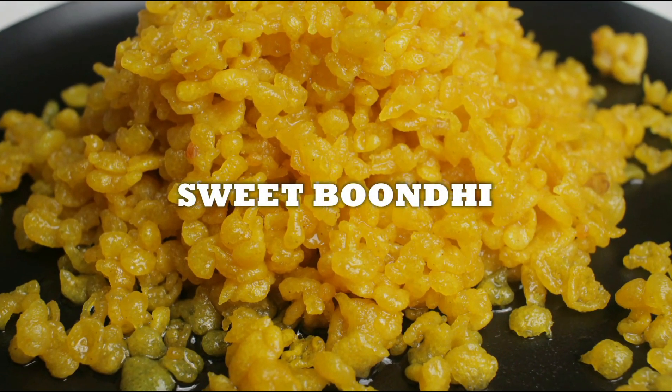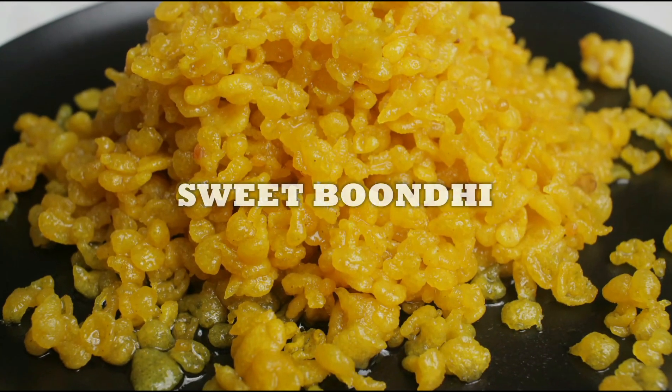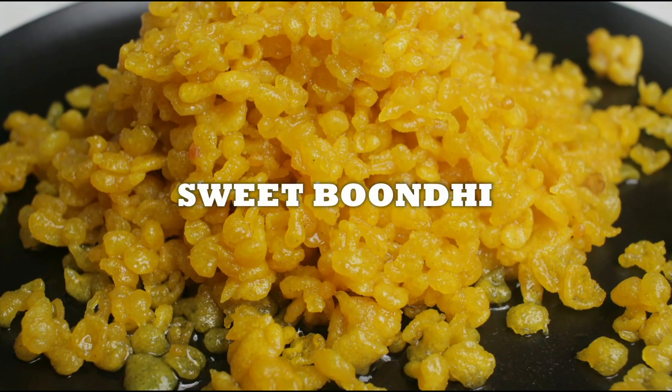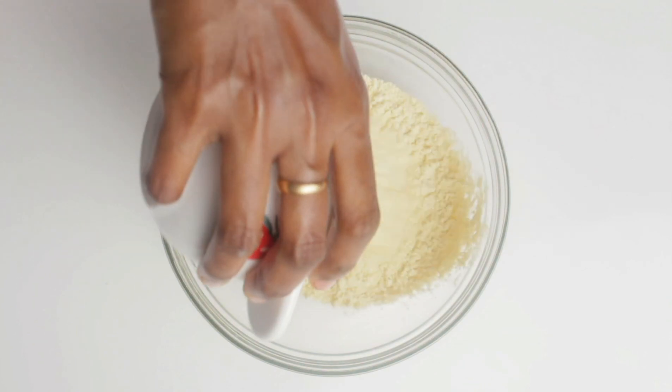Hello friends, welcome back to my channel Living Flavors with Sunita. In this video I'm going to show you how to make sweet boondi recipe. Come on, let's get started. To a bowl I have added around one cup of gram flour.